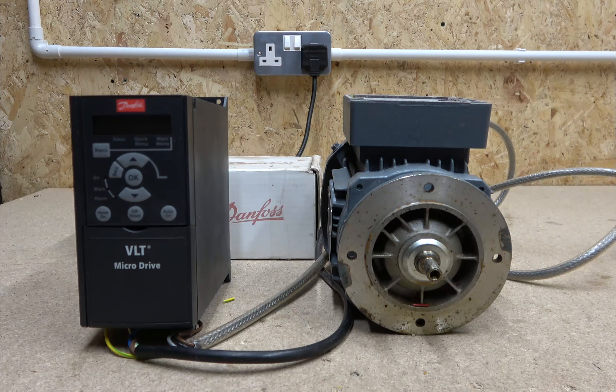Hi there, it's Ingus from IGS Electronics. Today we're going to cover an inverter drive manufactured by Danfoss from their Micro Drive family. This particular drive is a single-to-three-phase drive, which converts single phase into three phase to run a three-phase motor. We're going to go into detail to see how the drive performs, how it works, whether it's good or not.